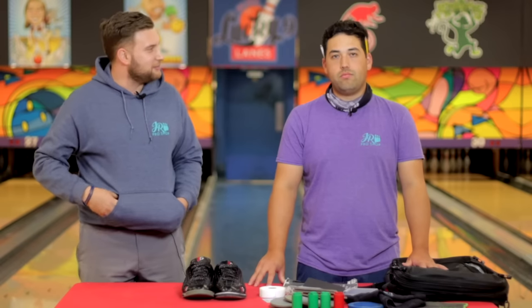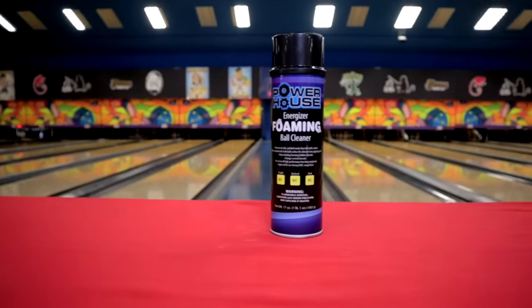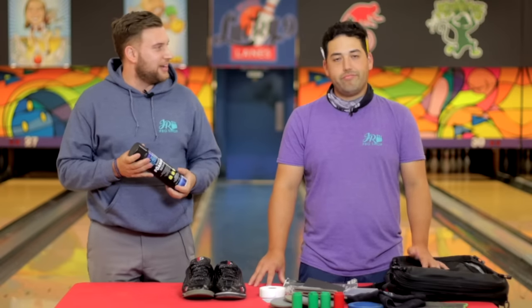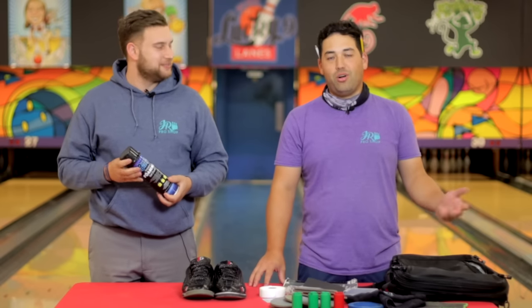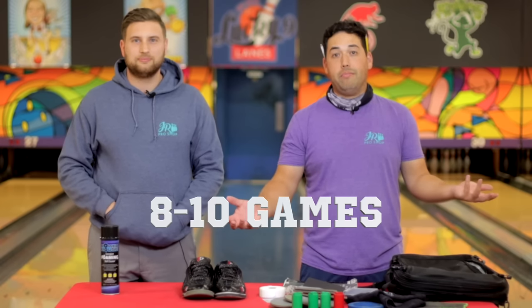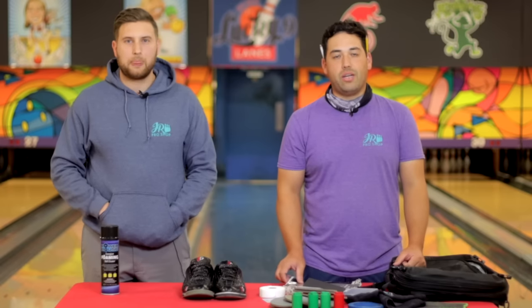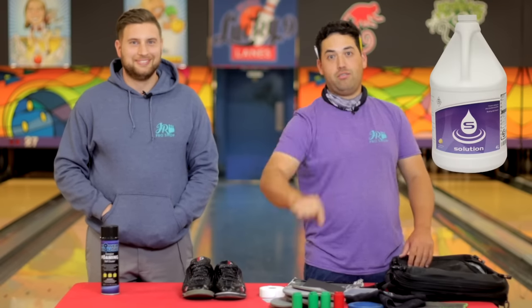I also noticed something else missing — a ball cleaner. I love to use this stuff when I'm done bowling; I want to clean the ball before I put it away. I don't see it in your bag though. The dirtier the ball gets, the better it gets — no, I'm kidding. I just don't like cleaning my balls between turns. I take them there with very fresh surfaces, and how many games am I really bowling on the first day? Eight, maybe ten maximum. I don't feel like I need to clean it after that many games. But if I did use a cleaner, I'd use the Bufa solution.